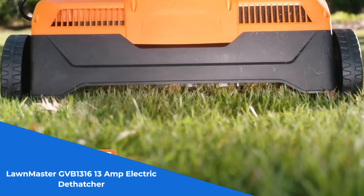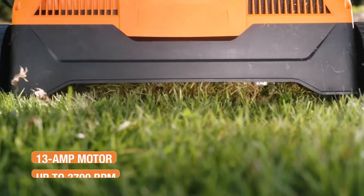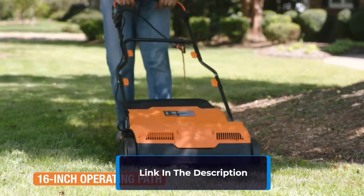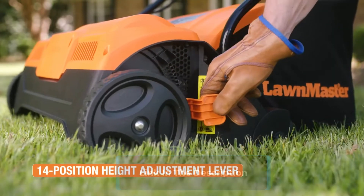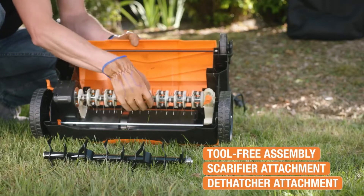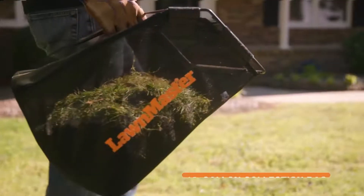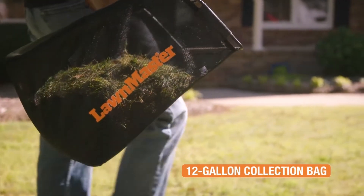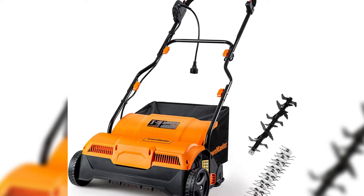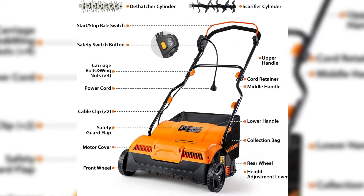Unleash the power of the Lawnmaster GVB 1316 13 Amp Electric Dethatcher. This incredible 2-in-1 tool removes thick thatch and improves water and air movement through the soil. With its 13 Amp motor and speeds up to 3700 RPM, it delivers powerful performance on even the toughest lawns. The 16-inch wide path and adjustable height from -0.35 to 0.19 inches for scarifying, and -0.19 to 0.35 inches for dethatching, tackle various terrains. No more manual raking — the 12-gallon collection bag effortlessly gathers lawn debris.